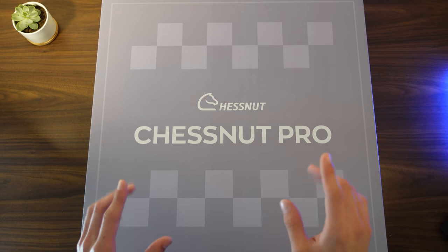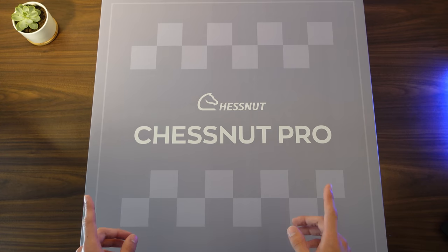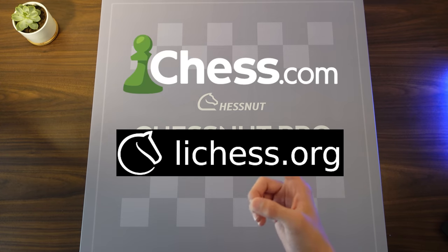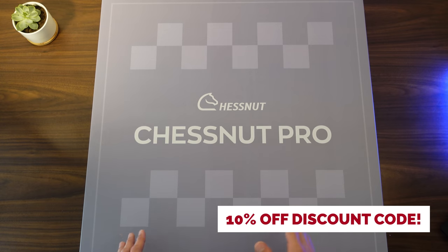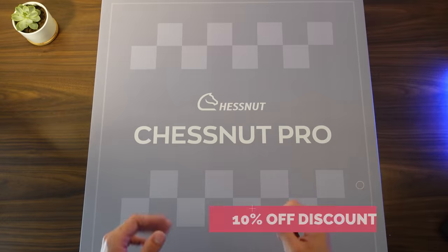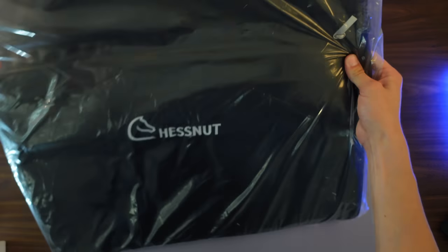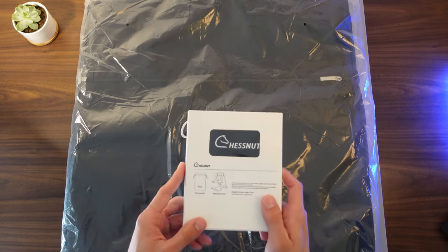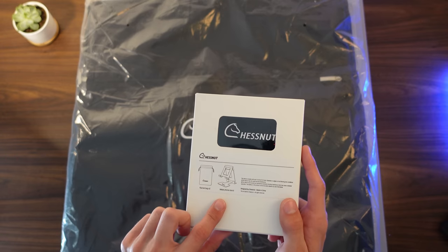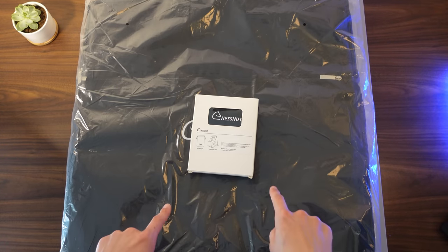In today's video I will be unboxing the Chessnut Pro, a full tournament sized electronic chess set that is compatible with Chess.com and LeeChess. I'll be giving out an exclusive 10% off discount code at the end of this video, so don't leave without getting your hands on the free code. In addition to the chess board and pieces, I also got the carrying case, the felt bags for the pieces, and the phone stand.